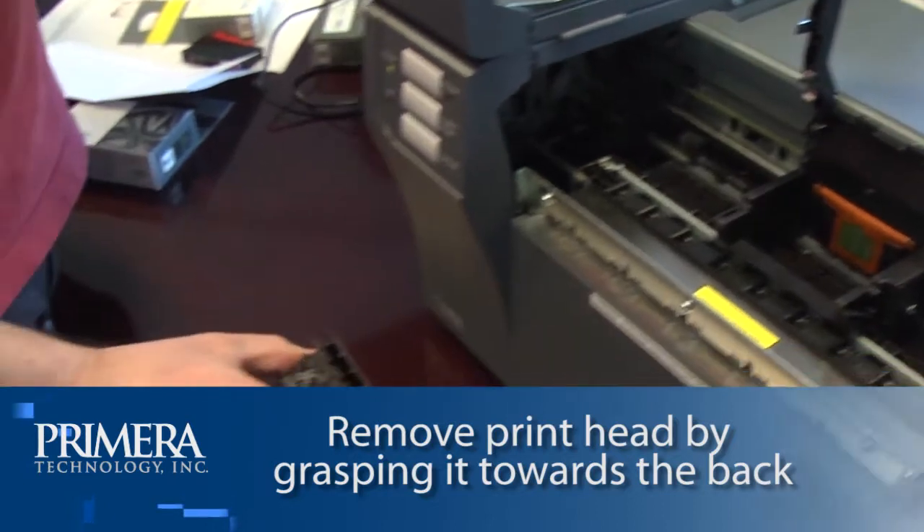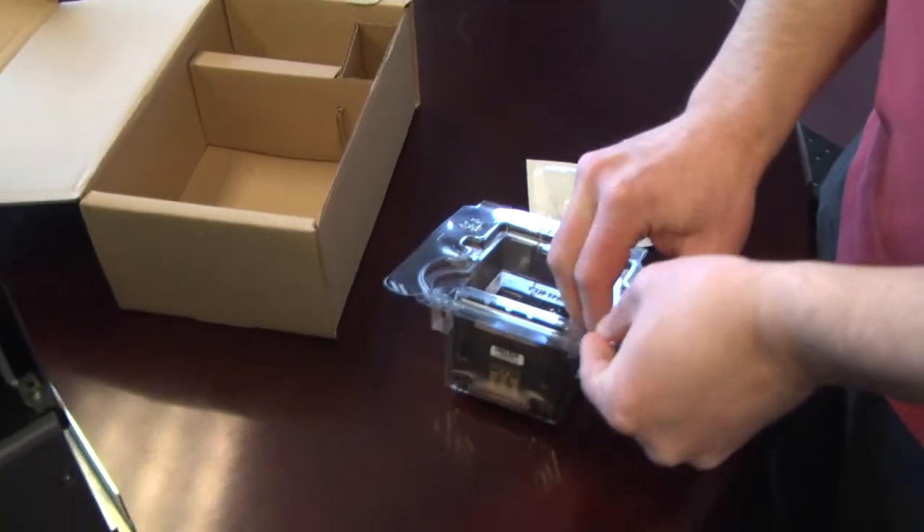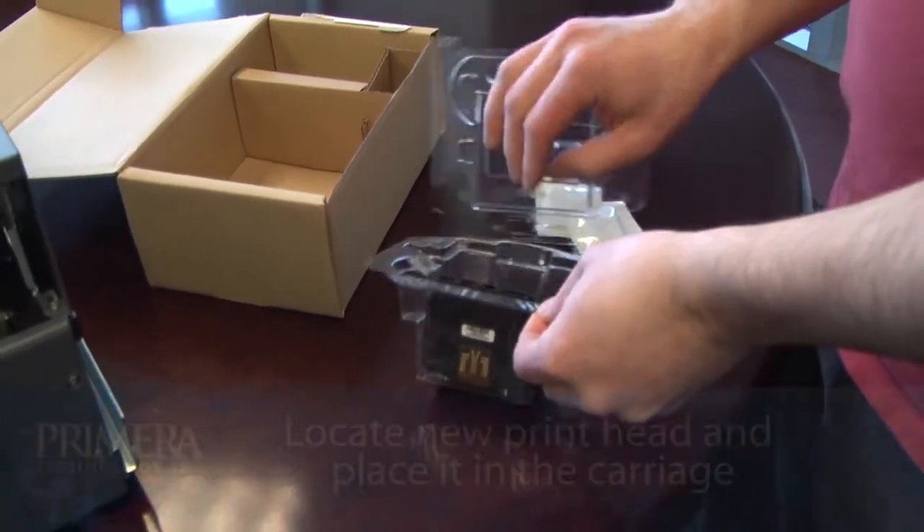Grasp the print head near the back as shown. Locate a new print head and replace it in the carriage.